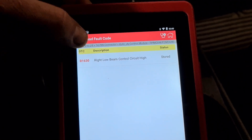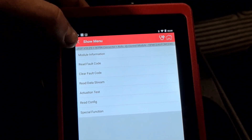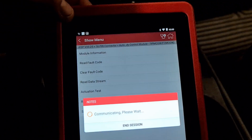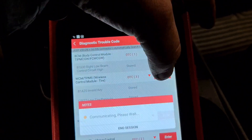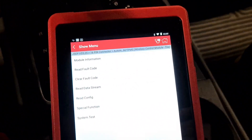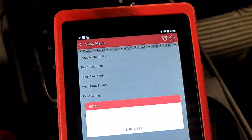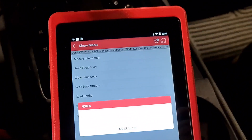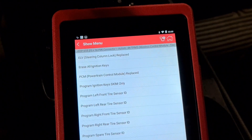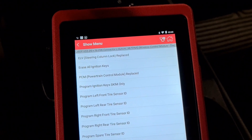So now we know that after the new update it is fixed. We go here — same — Special Function — Program Ignition Keys.